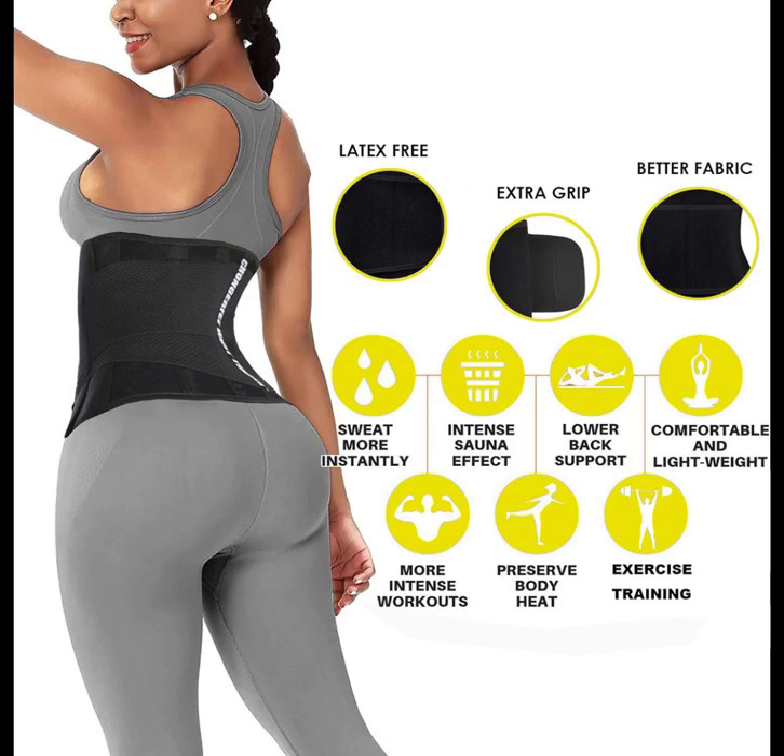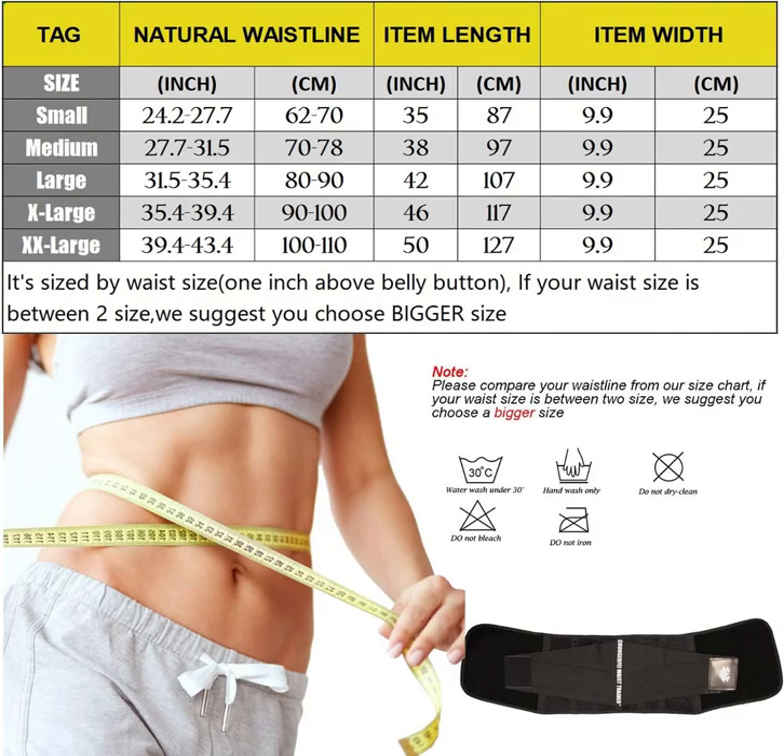Say goodbye to bulky, uncomfortable shapewear and hello to the Chongrufei Waist Trainer Belt, a sleek and effective solution for achieving a slimmer, more defined waist. Invest in your fitness journey today and experience the transformative power of our waist trimmer.